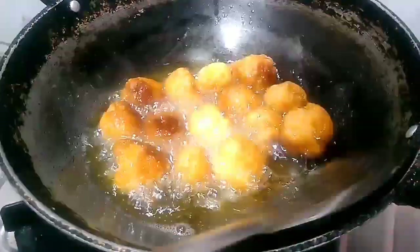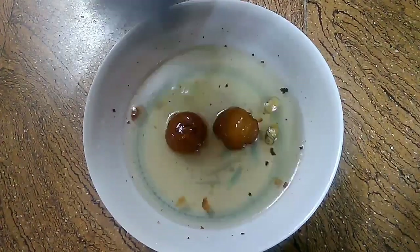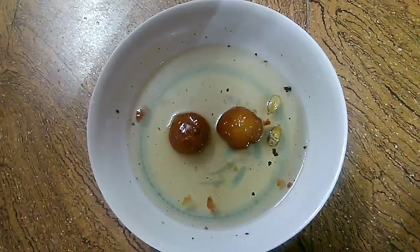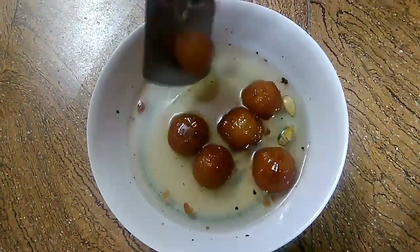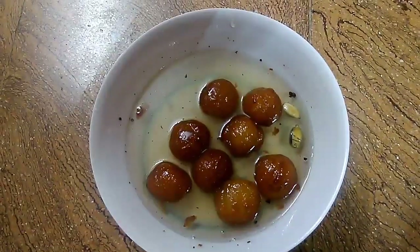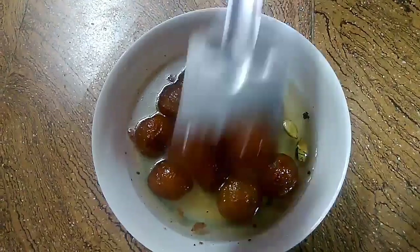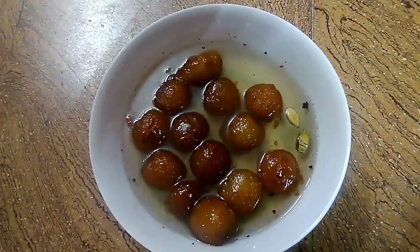Let's see how it's soft and brown. Let's see how it looks — deep fried and colorful.